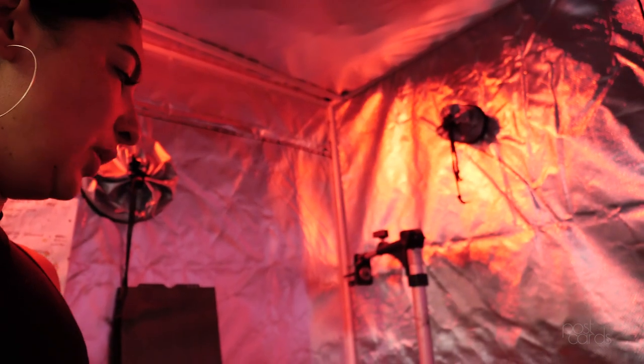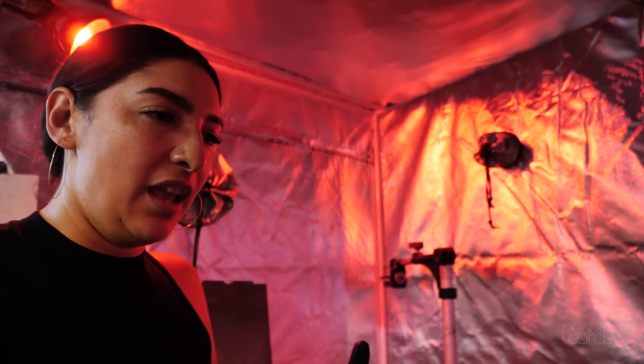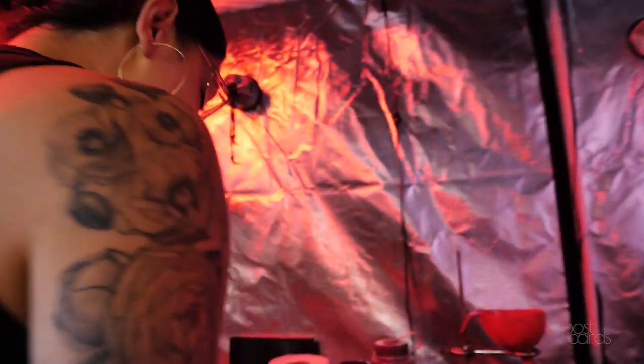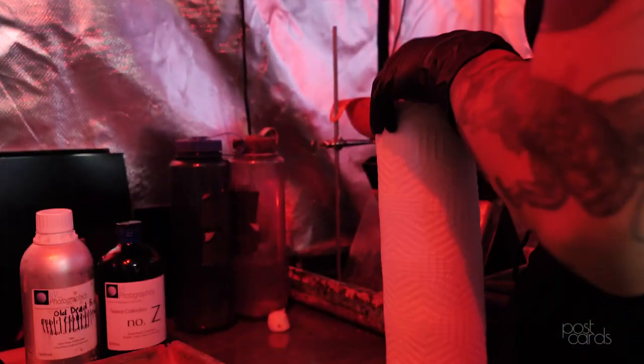This stuff I'm doing right now, like the silver nitrate — it's not like breathe-bad, but it's like get-in-your-eyeball bad, so I should be wearing goggles. Be safe, kids — do as I say, not as I do. Essentially, wet plate refers to the overarching process, and then there are derivatives based on what you're making it on.